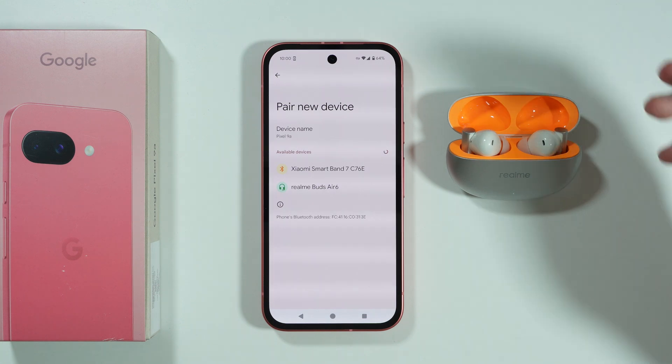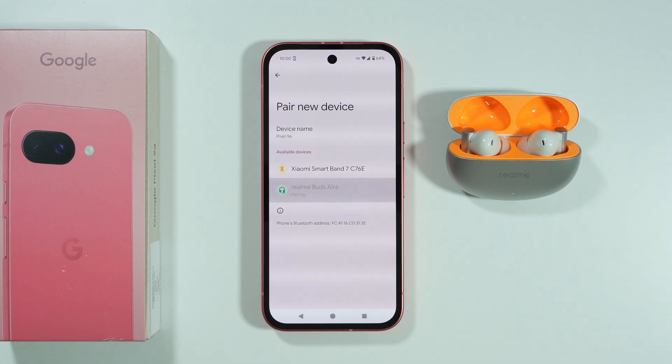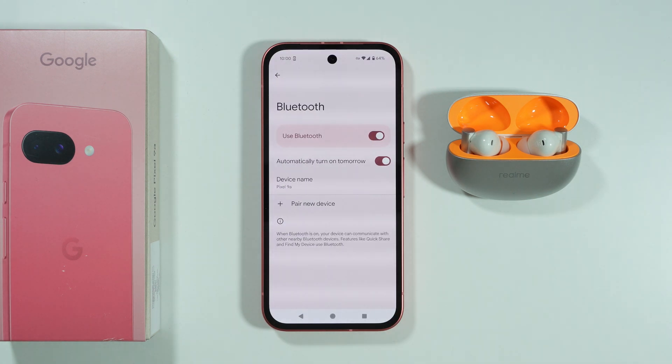You can also try to perform the factory reset of your Bluetooth device if you still cannot connect. Then we can select our Bluetooth device and try to pair.